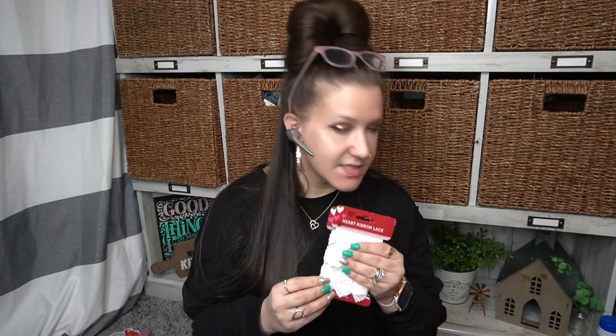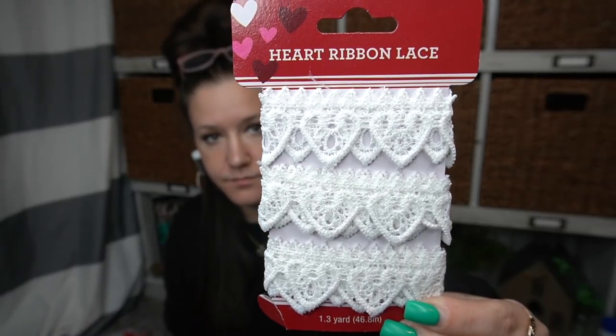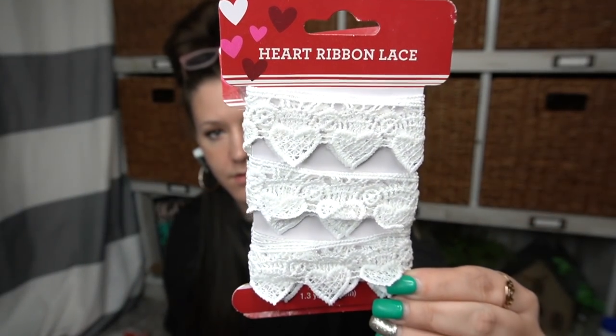Next item is this heart ribbon lace — I've never seen this before, I thought it was so cute. This is the same pattern — and here's the other one. There is the one pattern and then here is the second pattern. I thought these would be so cute for pillows — I don't know, there are so many things you could use these for.